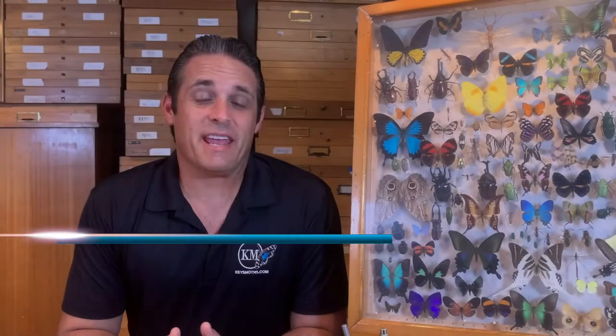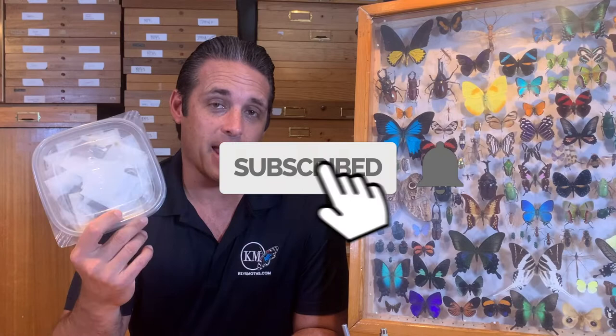Hey folks, David Fine here from Keys Moths. This is our series on how to curate an insect collection. Today we are going to be talking about how to properly store your specimens. If you're not going to get to mounting them real quick before they dry out, you've got to make sure they're stored properly. There's a lot of things that can go wrong — insects are very fragile. So we're going to give you a few tips on how to properly store insect specimens.